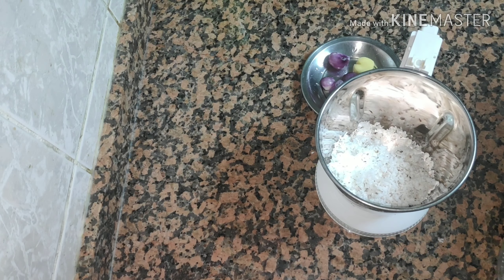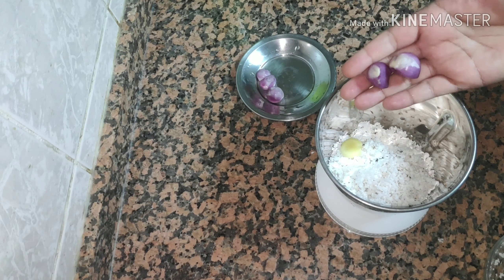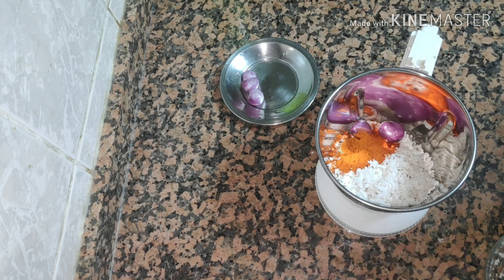I am going to mix the egg and a few of them in the jar. I will add 1 teaspoon of tea. If you are not from Kashmir, you will add 2 teaspoons of tea.